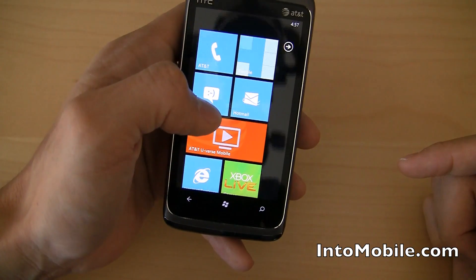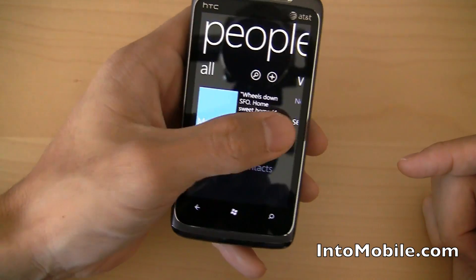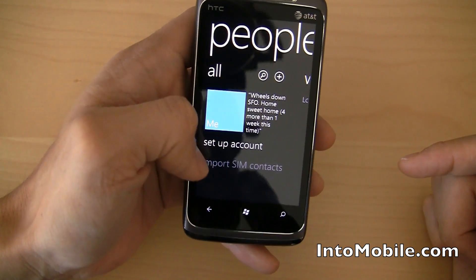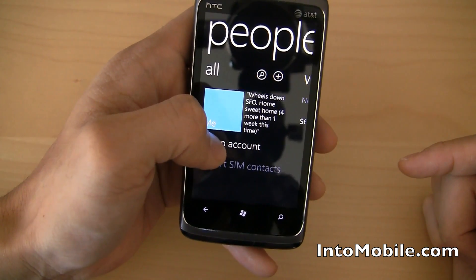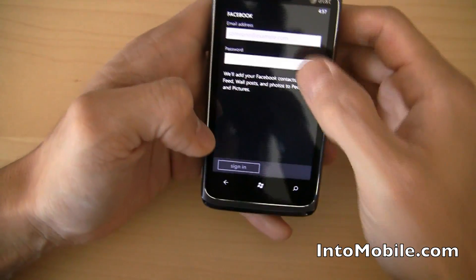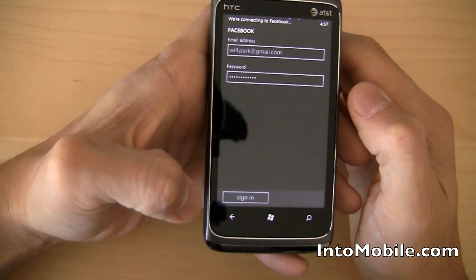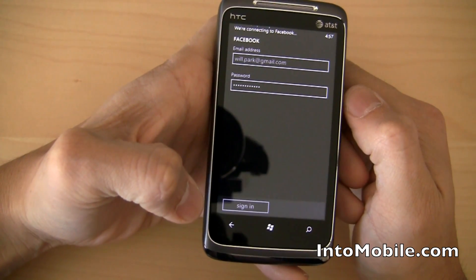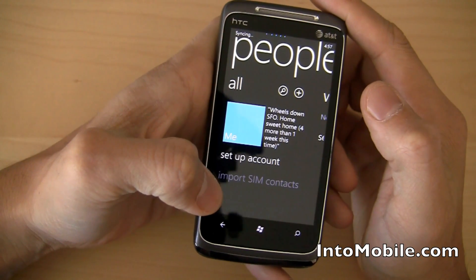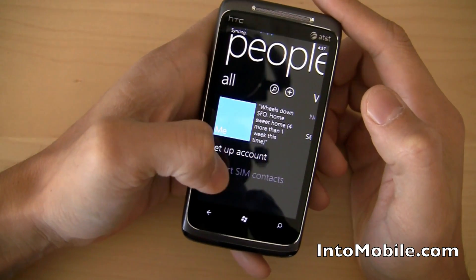I'll show you the contacts — this is your People tile. When you go into People, I've got to set it up. The way you set this up is you set up your Facebook account. Let's do that right now. So we're signing into Facebook, and once you're signed in, Windows Phone will actually start pulling down your data, your pictures, and give you updates on everything. That's going to take a little time — it'll do it in the background.